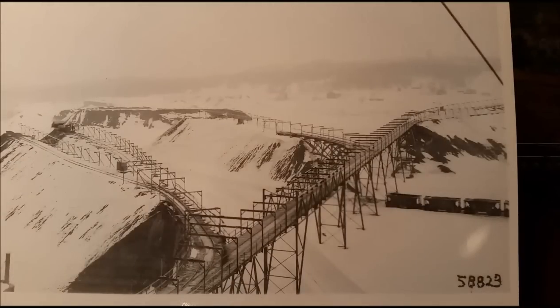This is a view of the ore pile or stockpile. In the winter, when the Great Lakes shipping season came to an end because of ice, they stockpiled the ore for shipment later in the spring. This is a nice photo because it has a lot of contrast being a winter scene, so you can see the details of the structure of the tram system there on the ore piles.